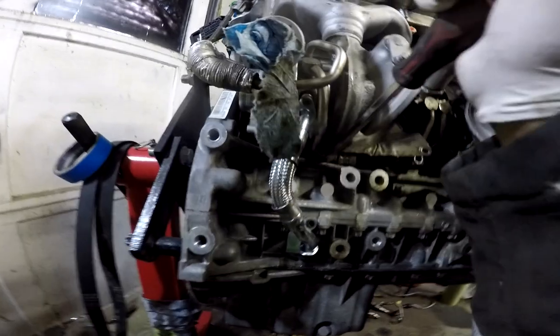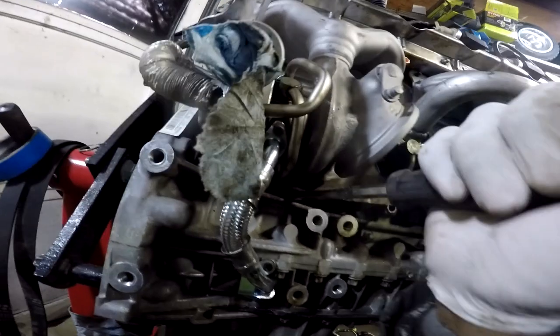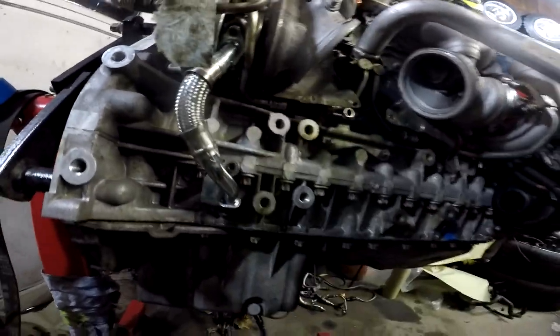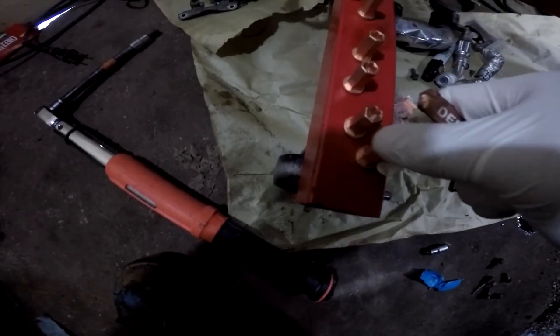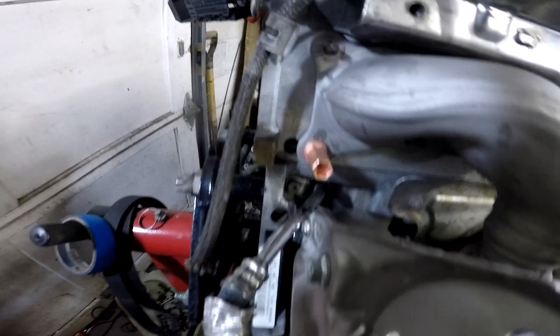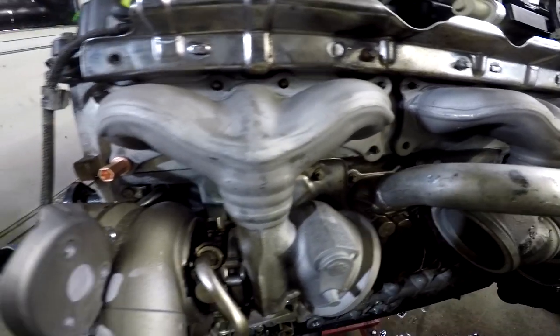Now I'm going to try to bend this line up off of the block a little — yeah, that looks better, it's not resting on the block anymore. The heat shield goes on like that, and the heat shield bolt goes right here. Now I'm getting ready to bolt down the manifold. These copper nuts — I'm going to put some copper anti-seize on each of the nuts. The nuts are going to go around the manifold like that, and then I'll show you guys when I torque them.